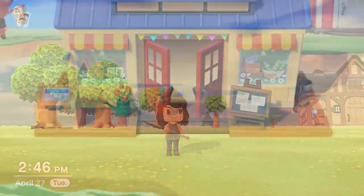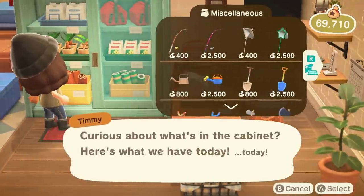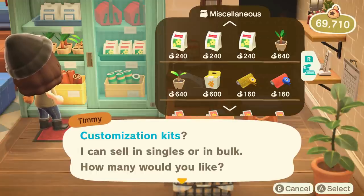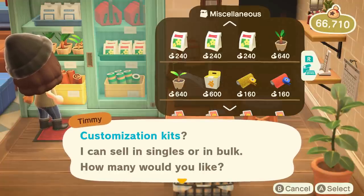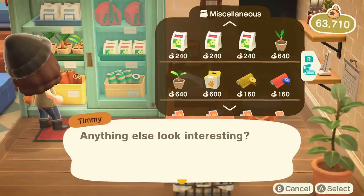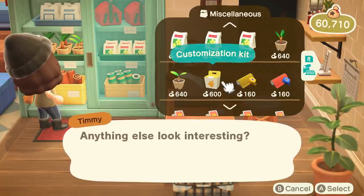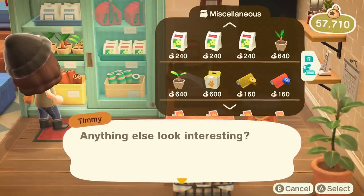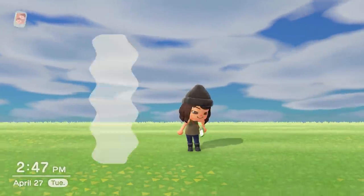For tip number three, I'd suggest stocking up on necessities. This could include trees or flowers like we discussed, but also something as simple as a new set of shovels so you'll have plenty in case they break. Also, customization kits — I cannot stress enough how quickly I go through these, especially since I change everything I'm designing ten or fifteen times. A bonus tip: did you know that if you customize a shovel, axe, or any tool you use regularly, it kind of resets the lifespan? Instead of them breaking, if they get close to falling apart just recustomize them and they'll be brand new.